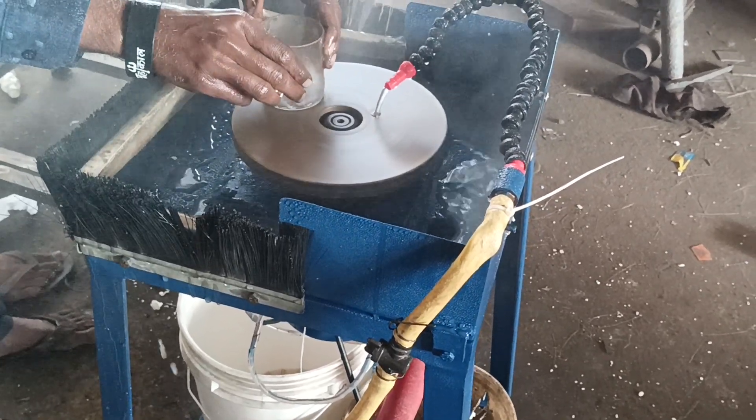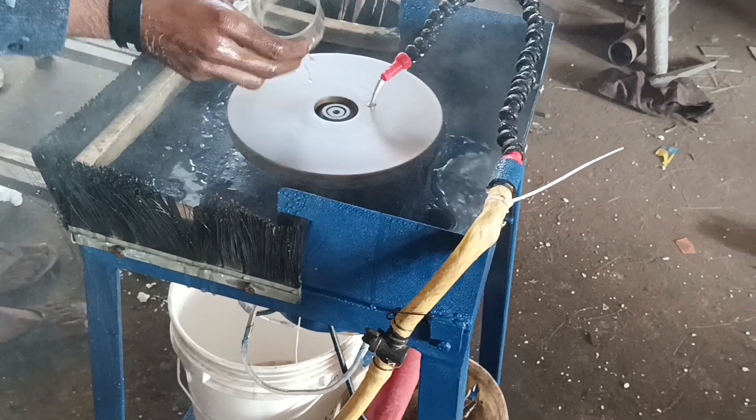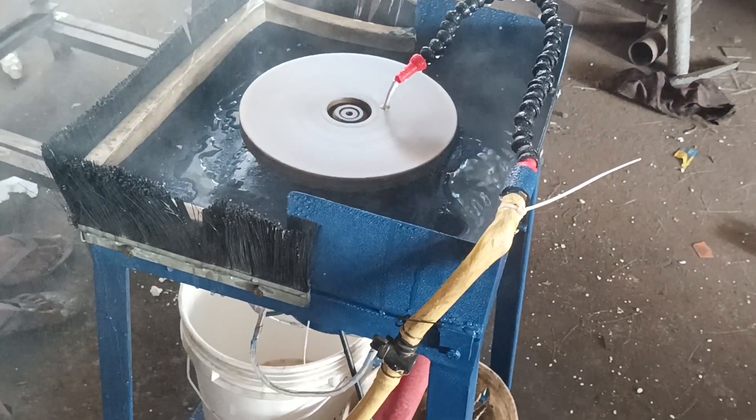On the same machine you can fix 5-inch, 6-inch, 8-inch, 10-inch, 12-inch.